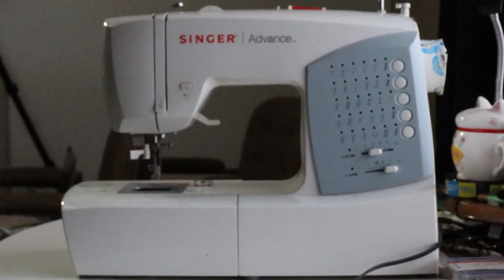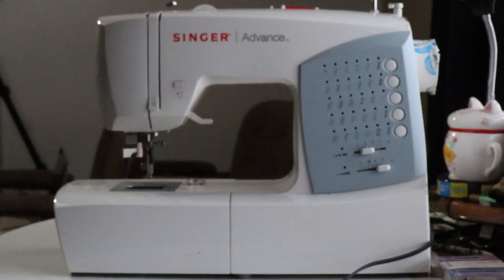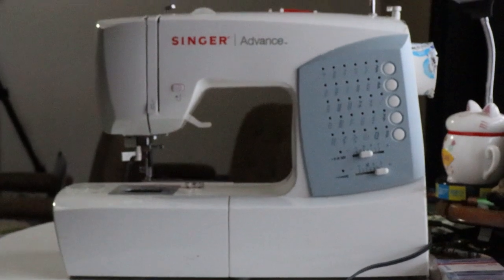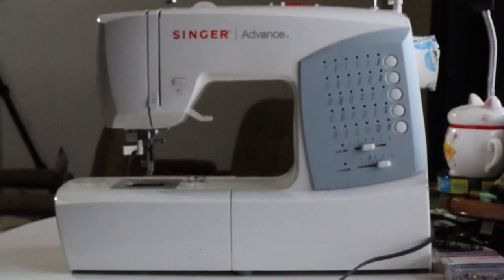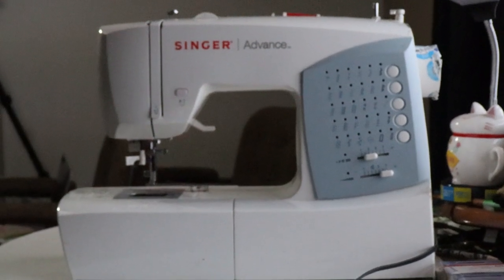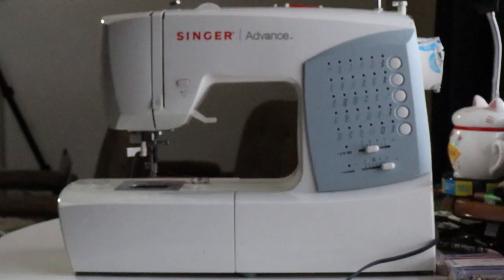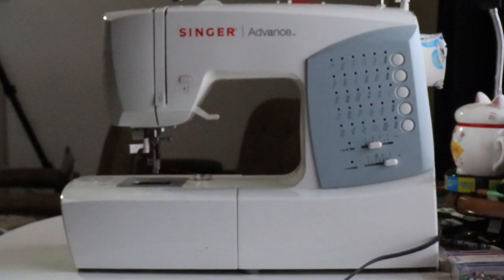I only have one sewing machine at the moment, but I'm always on the lookout for a used one, because sometimes your machine does break down and there's nothing more disappointing than being mid-project and having it break. I keep an eye out for a backup just so that doesn't happen. But anyway, that's your basic tour of the sewing machine.